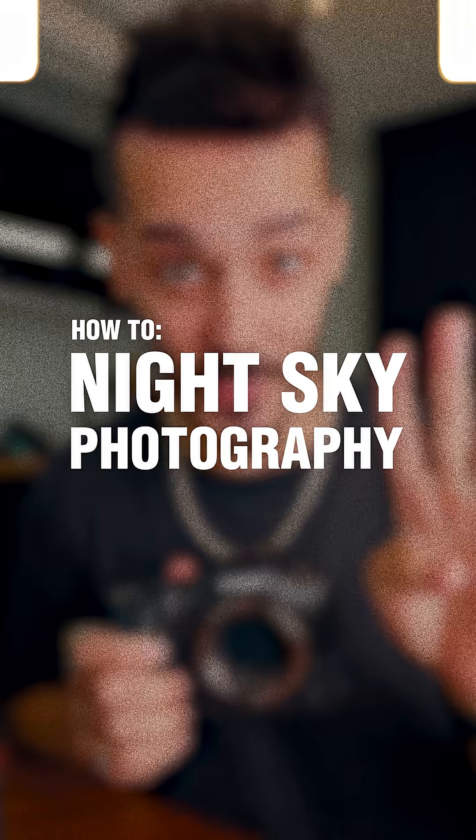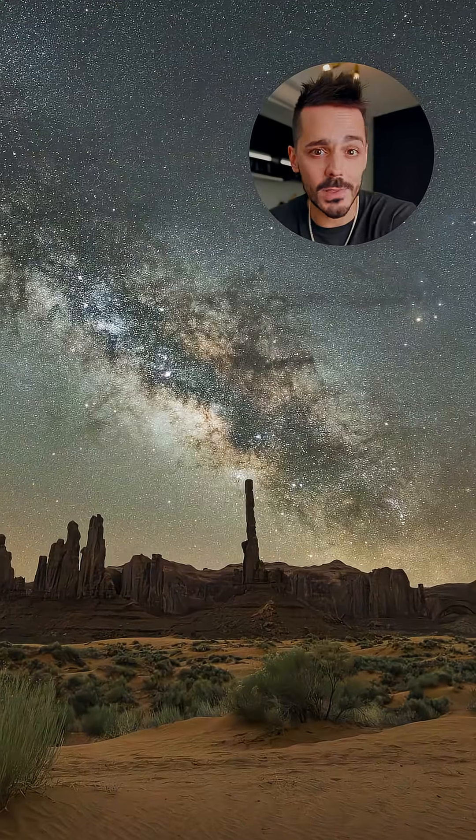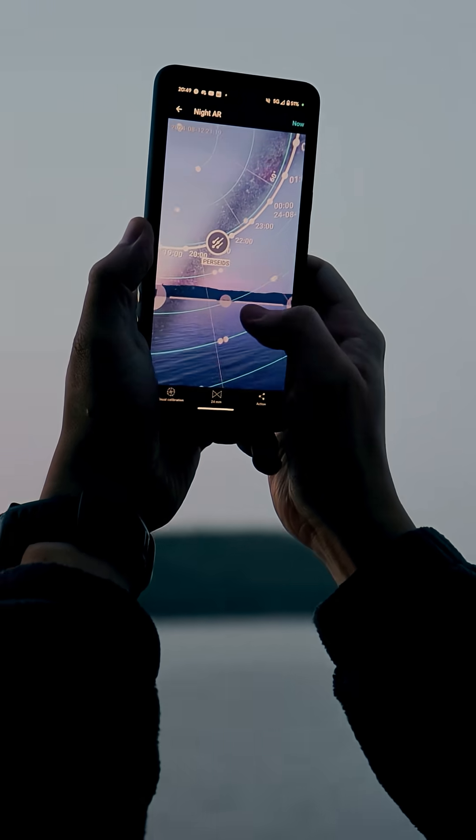It might surprise you to learn, but this photo is actually four photos. So how do you capture star photos like these? The way I do this is with a wide angle lens and a tripod, but check the description for the exact camera gear that I use.